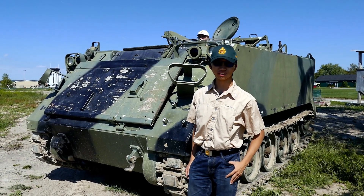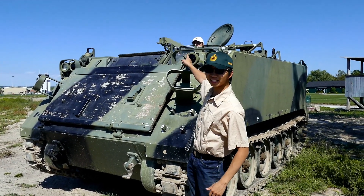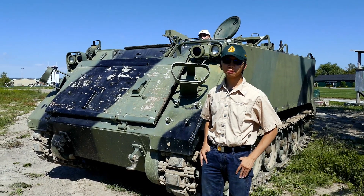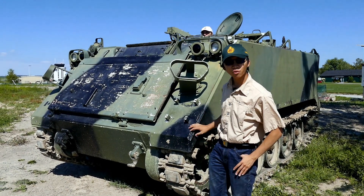Hey guys, welcome to our Fighting Vehicles series. I'm Johan. Up there, that's Sean. Today we're going to be talking about an American Amphibious Armored Personnel Carrier, the M113.